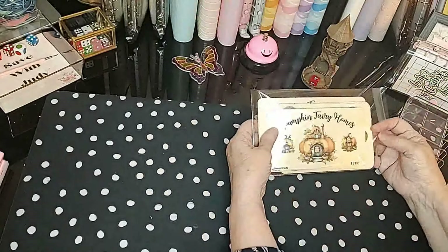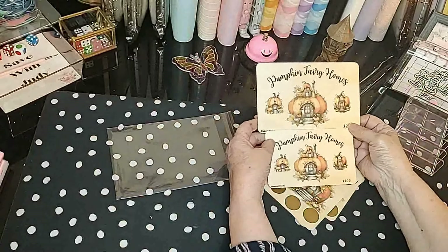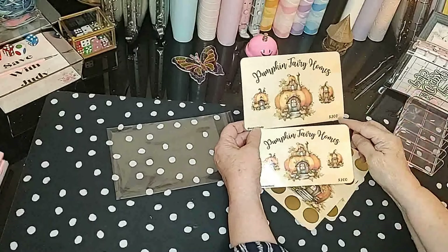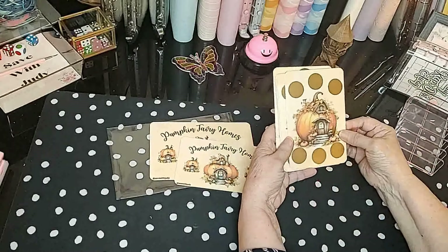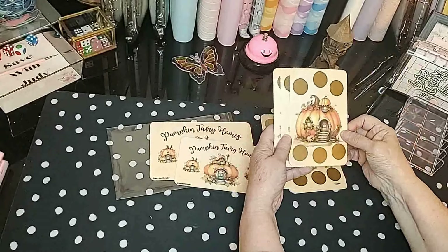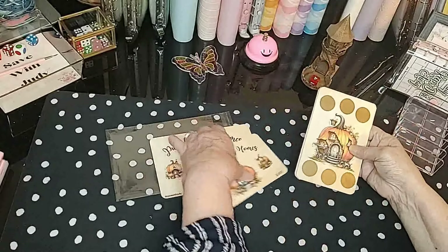Now to start in the fall, we have these. They're called Pumpkin Fairy Homes and they are so cute. They both come with the A5 and A6 dashboards also. This one is also a $200 savings and it is the six card set of scratchers. Each pumpkin home is different. I just think this will be a nice fall challenge to do. You could start it say mid-August and all the way up through October if you wanted to.